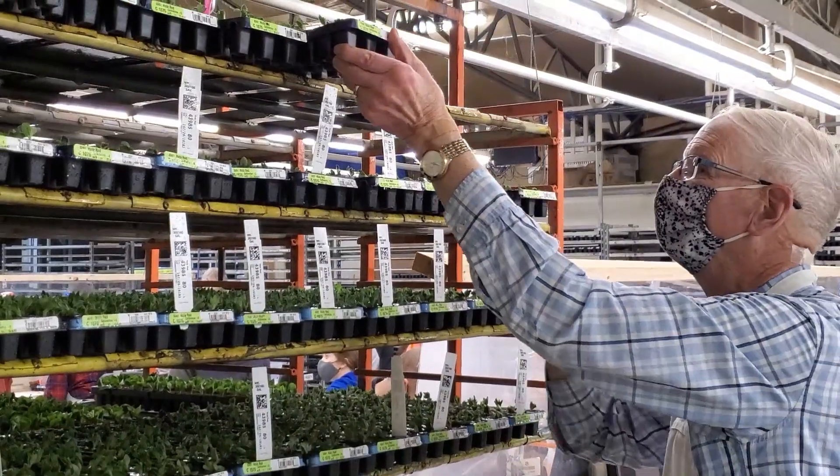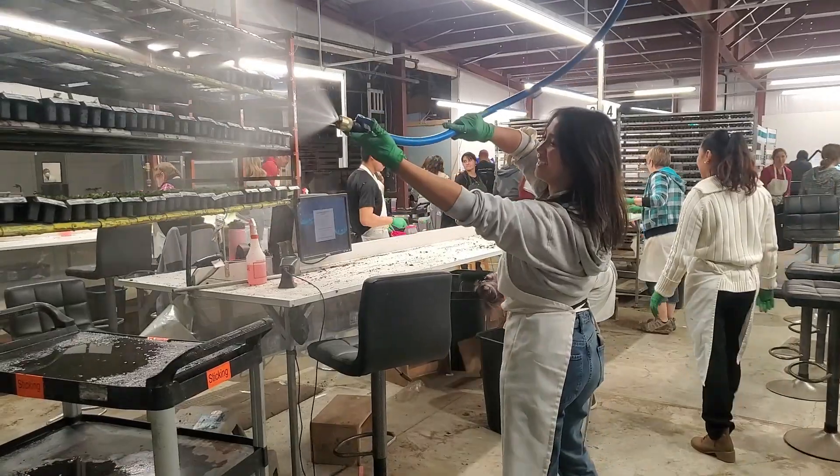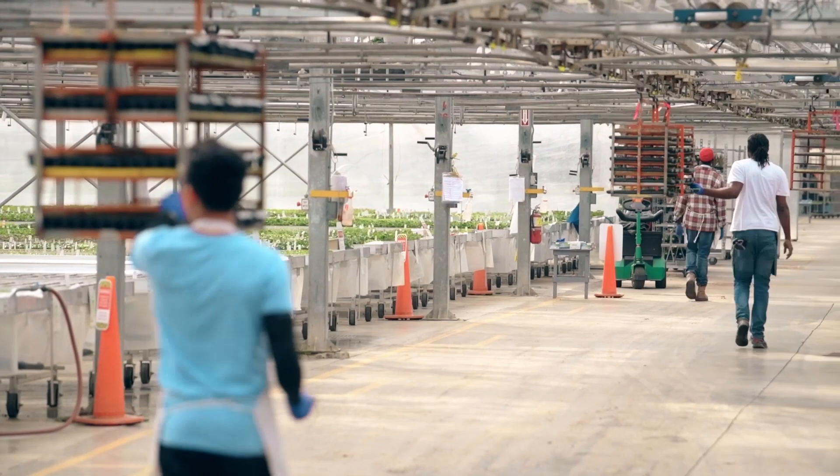As soon as a tray is filled, it's loaded onto a trolley and scanned into our database. These trolleys are periodically misted to maintain high moisture levels and then transported to the greenhouse by our overhead rail system.